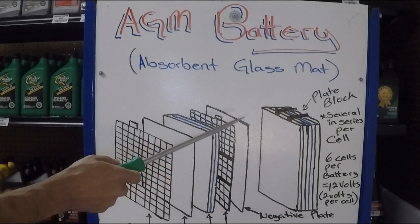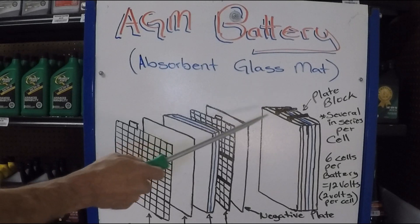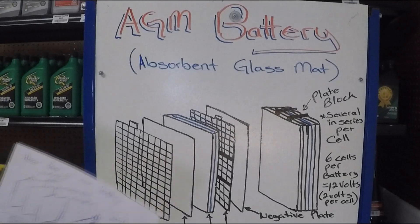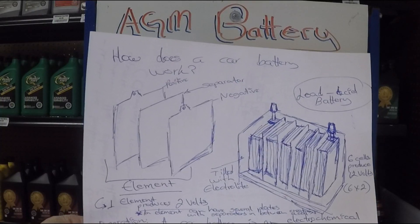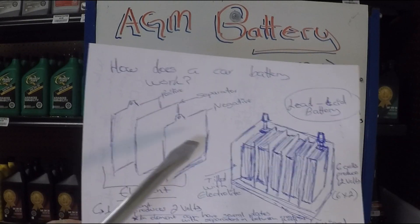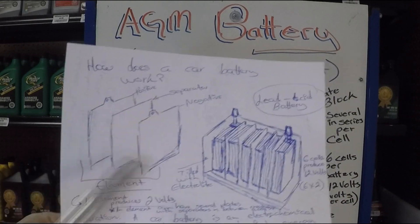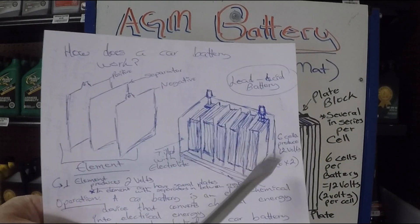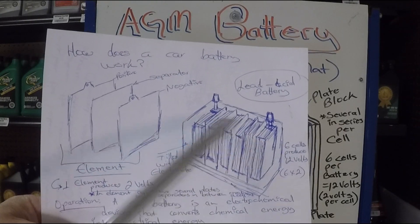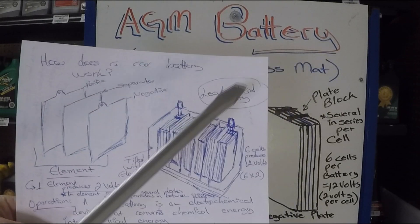Before we get started on how the AGM battery is constructed, we're going to do a very short recap on how the regular 12-volt lead-acid batteries work. So as previously explained, there's a negative and a positive plate with a porous separator in between on a regular battery that form an element. An element produces 2 volts and a cell is composed of several elements. To make a 12-volt battery, you need 6 of them. If you want to know more about this, go ahead and watch the previous video.